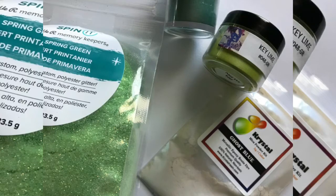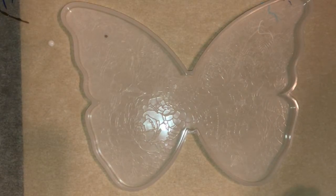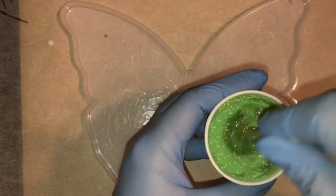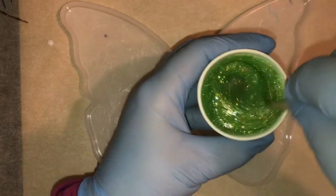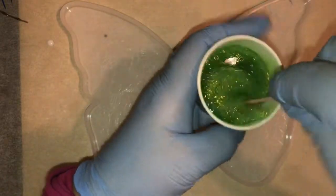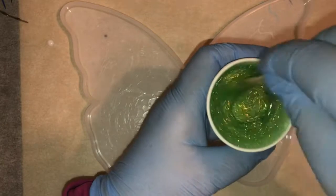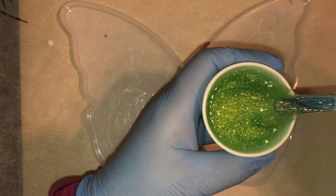Hi, how are you today? Today I'm going to be making a resin piece using this butterfly mold that I purchased from Michaels. I'll also be using this green glitter. It is called Spring Green — it's the Spinet glitter that you can purchase at Michaels for their Spinet products. I just happen to think that it's a gorgeous bright cherry green and I think it will look really nice in this butterfly.